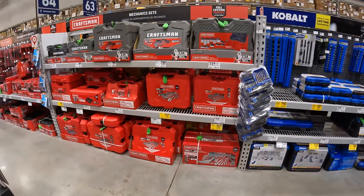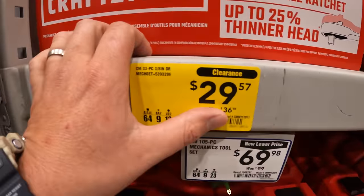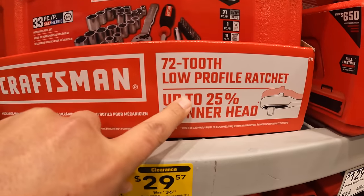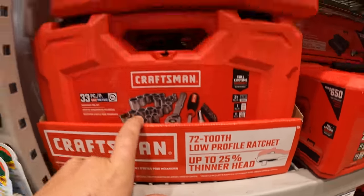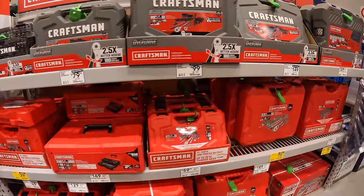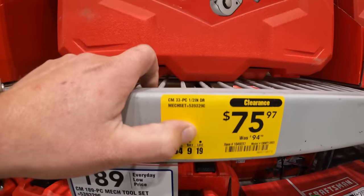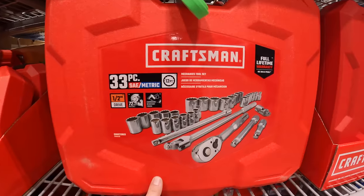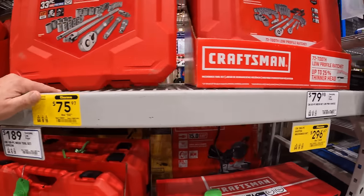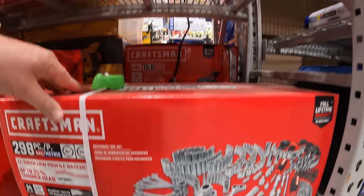They have a bunch of price drops on socket sets. $29.57, was $36.68, for the 33-piece 3/8-inch mechanics tool set with a 72-tooth low-profile ratchet. Then $75.97, was $94.98, for the 33-piece half-inch drive mechanics tool set — full lifetime warranty, built with pride. And $269.67, was $349, for their 298-piece master mechanics tool set.